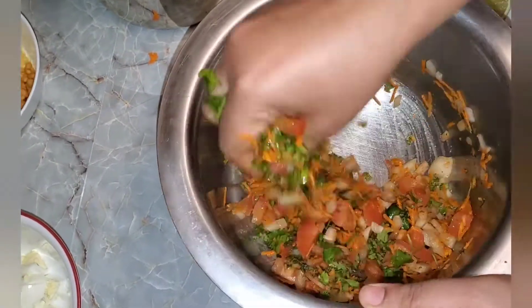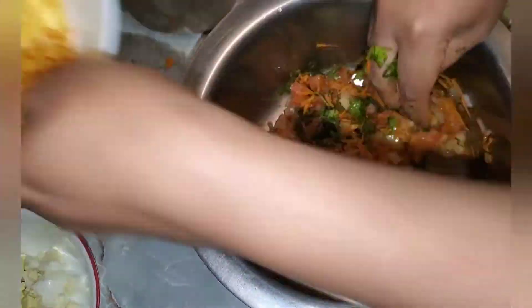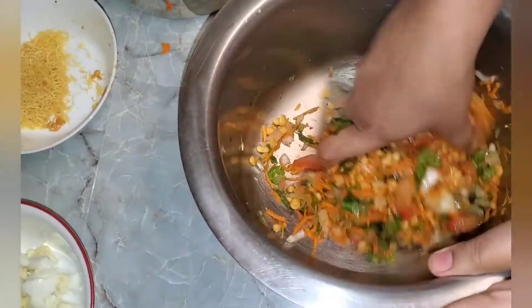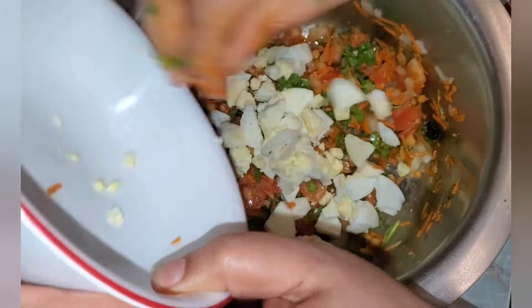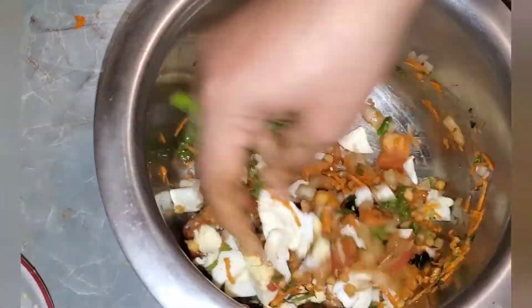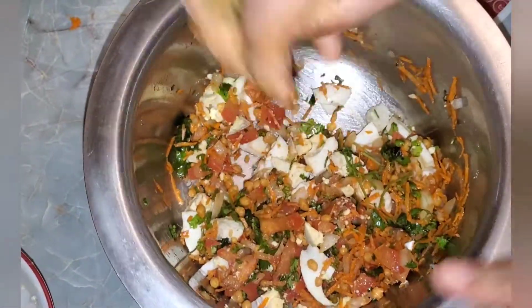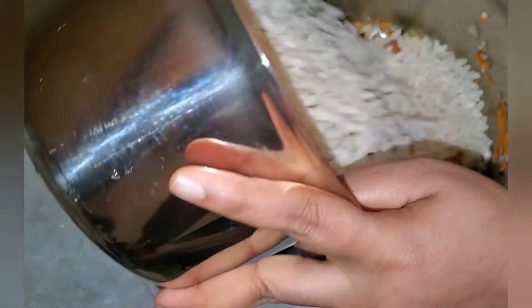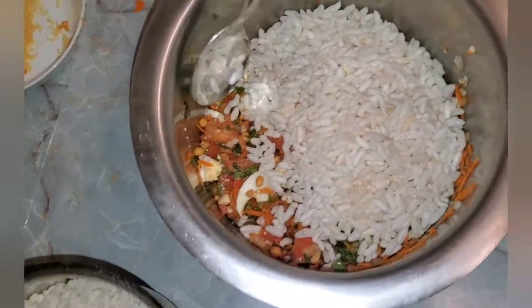We'll add salt and lime juice. So now we'll add our boondi. We'll add the boiled egg pieces. Now we'll add the puffed rice and mix it well.